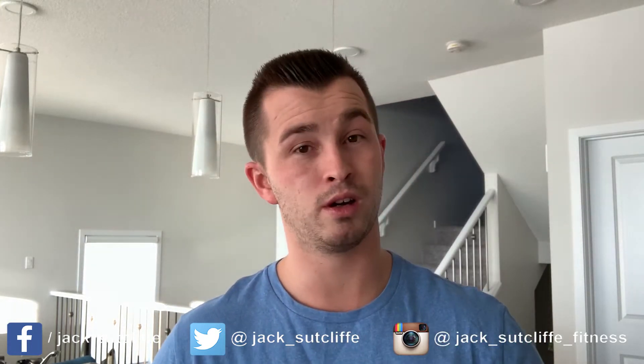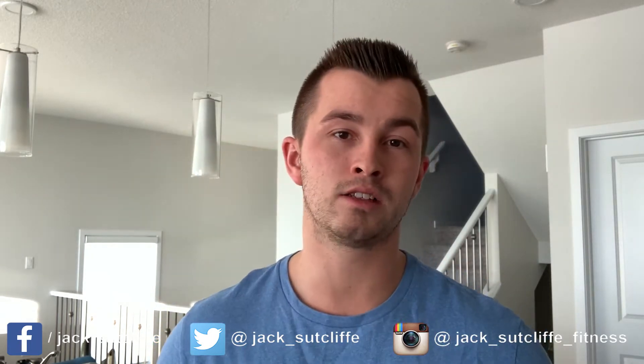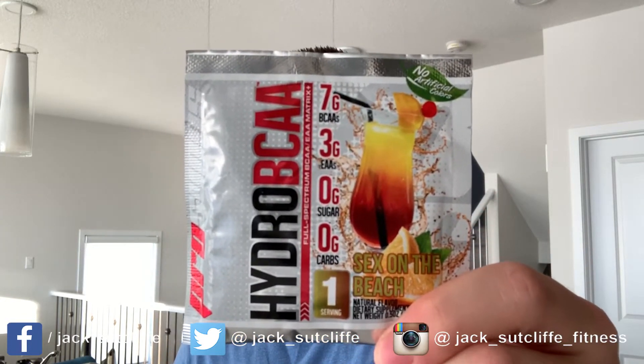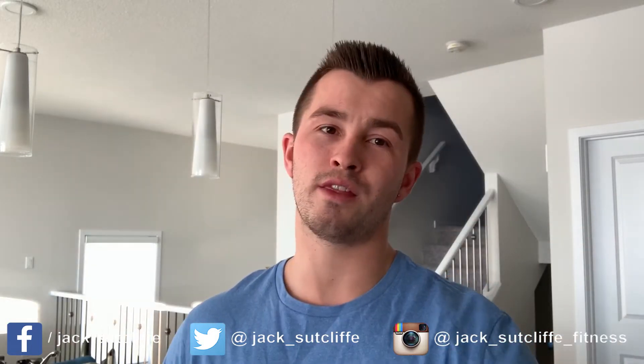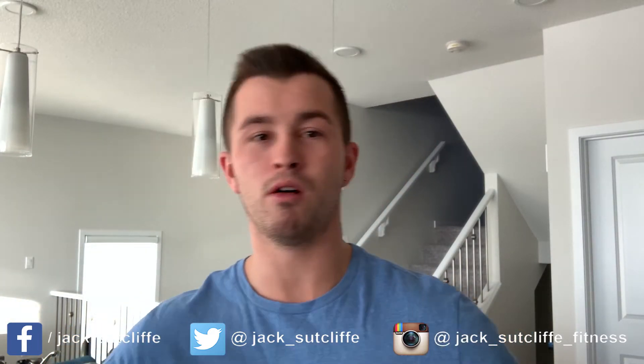As you all know, BCAA supplements probably aren't worth that much in terms of their benefits. If anything, you want an EAA supplement. Surprisingly, this has seven grams of BCAAs and three grams of EAAs, which was quite a surprise — I did not realize that when I first wanted to try it.